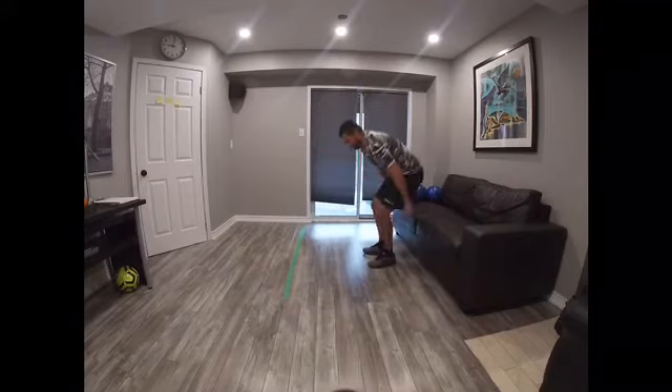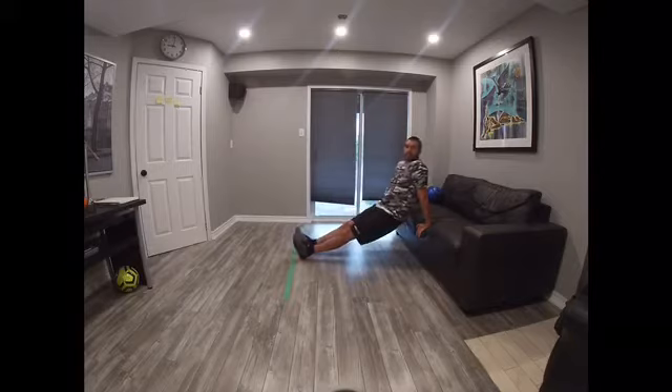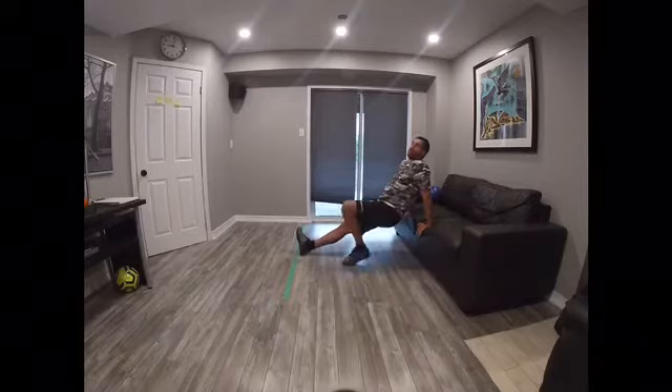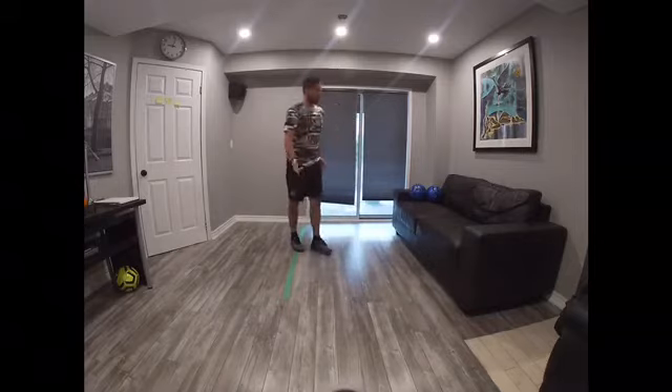Second one, we're going to work on your tricep. Make sure your legs are straight. Same idea, we're going to do 8 to 12 — 2, 3, 4, 5, 6, 7, 8, 9, 10, 11, 12 if you want.